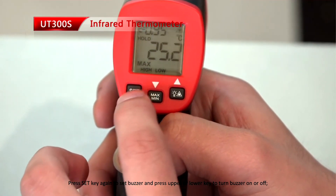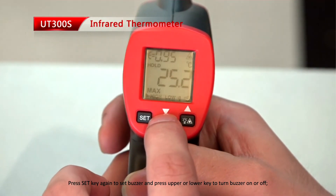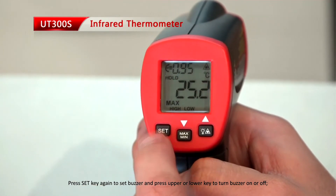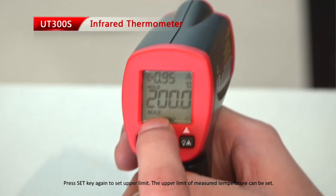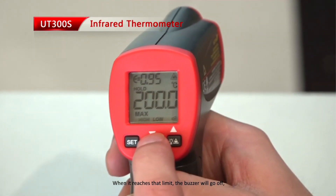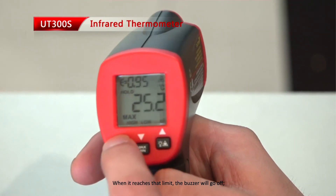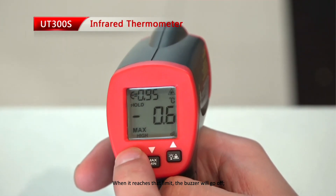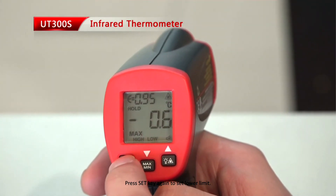Press the set key again to set the buzzer, and press the upper or lower key to turn the buzzer on or off. Press the set key again to set the upper limit. The upper limit of measured temperature can be set, and when it is reached, the buzzer will go off. Press the set key again to set the lower limit.